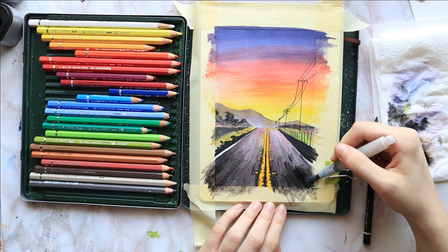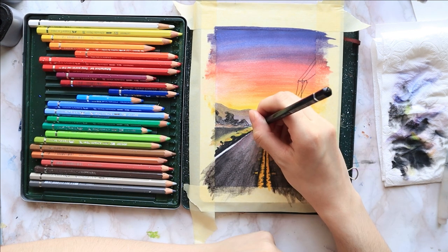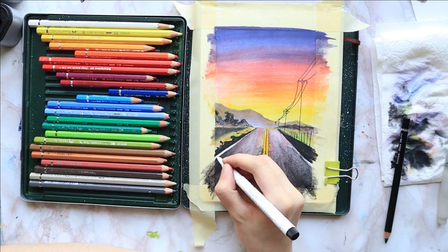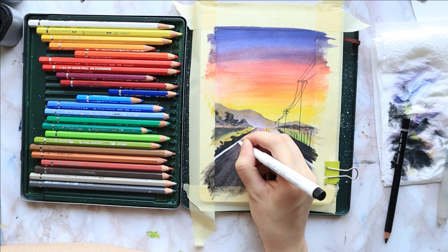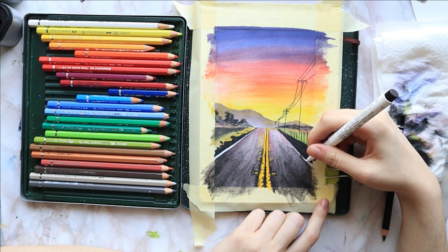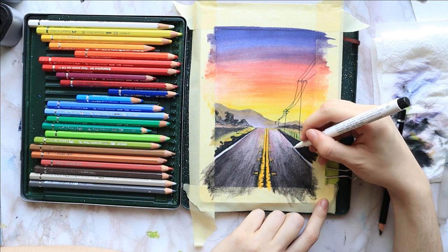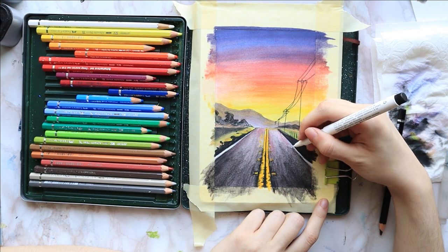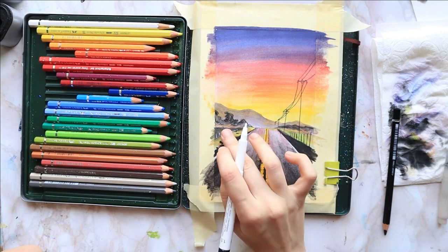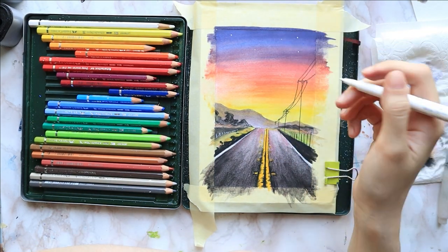I apply the third and last layer to the road, focusing the black just on the bottom of the page where the lanes are the widest. Again I'm applying it pretty much diagonally following the direction of the perspective. Then I activate it with a dry brush from light to dark, just like with the previous layer. Lastly I add some finishing touches — I define the white borders a bit better with a white marker and sketch a fence on the left over the black area. And if you have been watching this channel for a while, you know I can't leave a painting without adding some stars and a crescent moon.